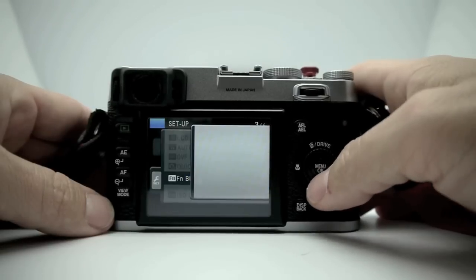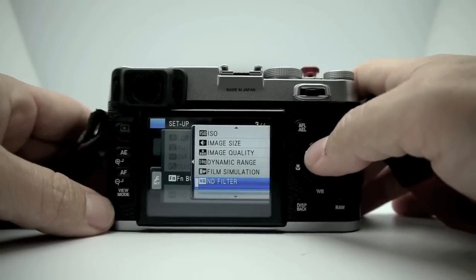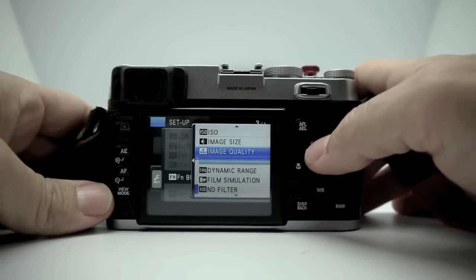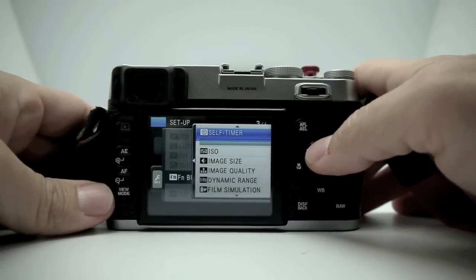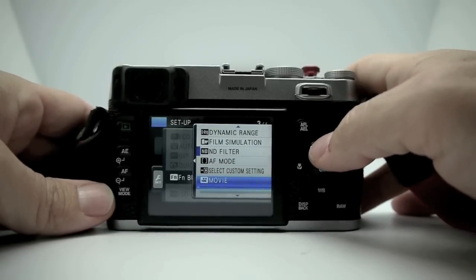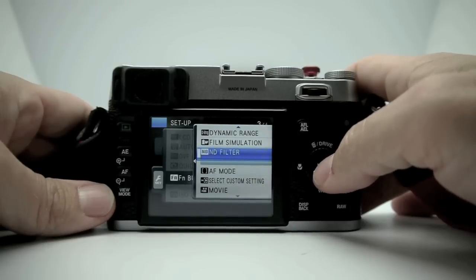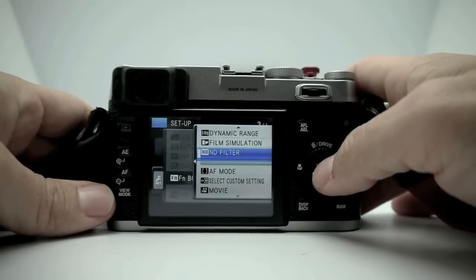This is where you can set your Fn button on top. You can configure it to change film modes, dynamic range, image quality, image size, ISO, self-timer, preview depth of field, movie mode — you can use it as a movie button — or AF mode. Right now I have mine set to ND filter because I live in sunny Arizona.